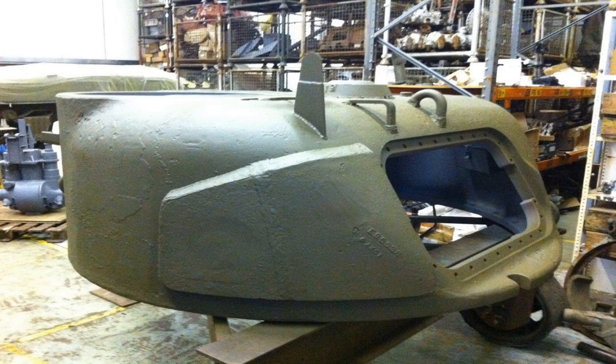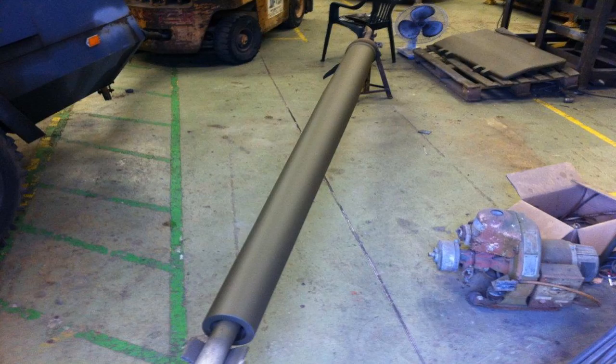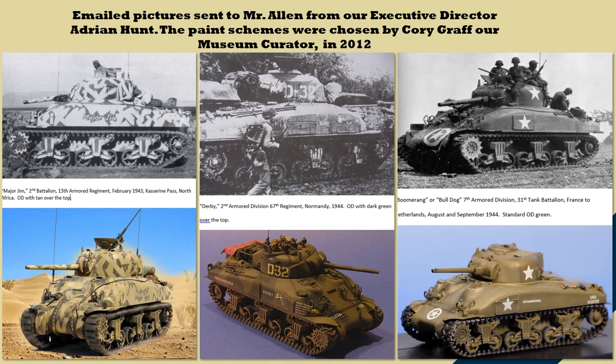Here's the turret with applique armor on it, primed and ready to go, followed by the commander's cupola — a wonderful paint job. There's the gun barrel for our Sherman tank. After the restoration and delivery to the museum, the next step was picking unit markings. These three photographs were actually sent to Paul Allen for him to choose what the tank was going to look like, and after some discussion, they landed on Africa, Normandy, and the Netherlands.